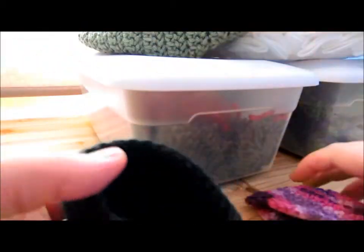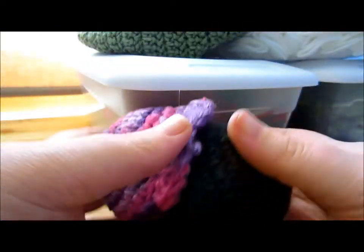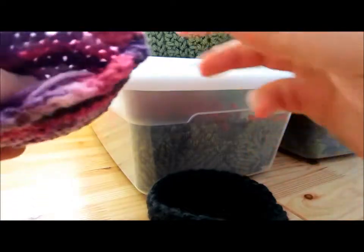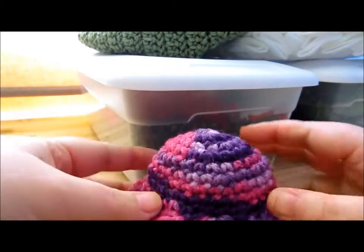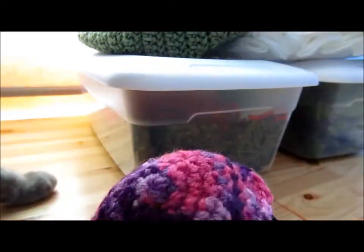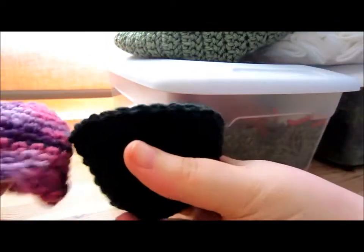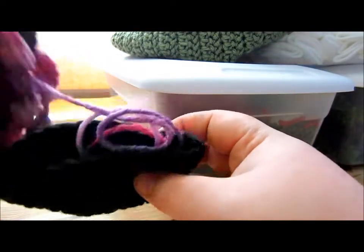I made a little amigurumi cupcake, and it's been folded up so long I don't think it's going to retain its shape, so I may have to redo it. I made this for a friend, and then I didn't have any polyfill, and I ended up getting her something else. I just need to put some polyfill in it and sew it together. I'm sure it'll look better once I fill it up — it's really cute, it's just been sitting in my closet for a long time.